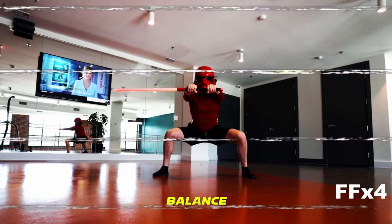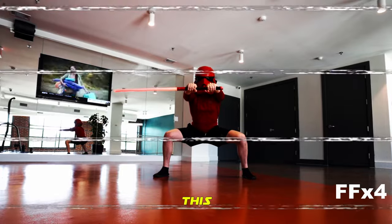Start with a deep squat. Find your balance point and go as deep as you can without losing that balance. Hold this for as long as you can.